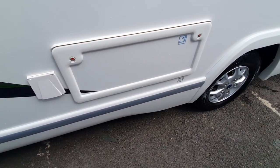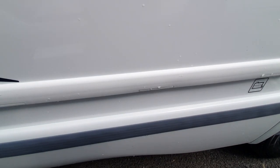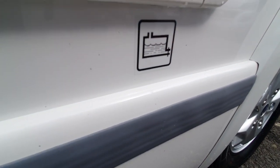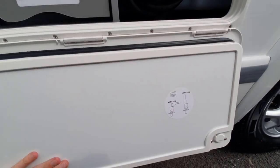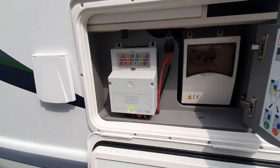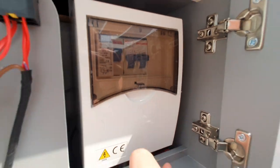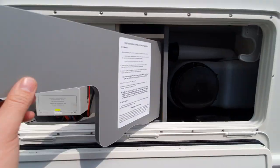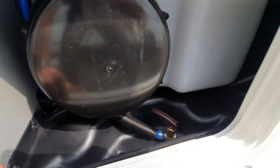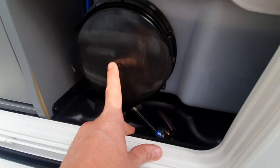On this side of the vehicle we also have the fresh water system. There's a drain for our fresh water and a blue tap telling us where to fill up. We undo the hatch — first of all we have all our electric systems, so we have fuses and trip switches, the same as on a domestic system. Then we have our fresh water tank. This hatch here is for access to clean the tank.